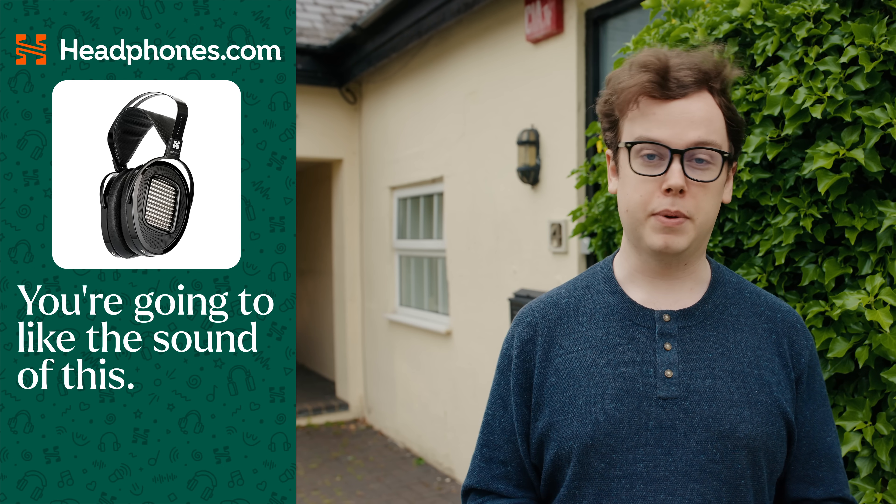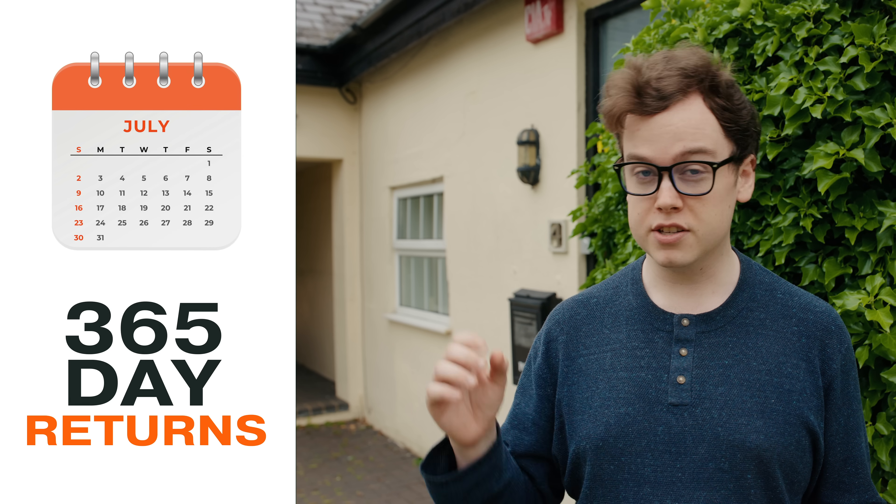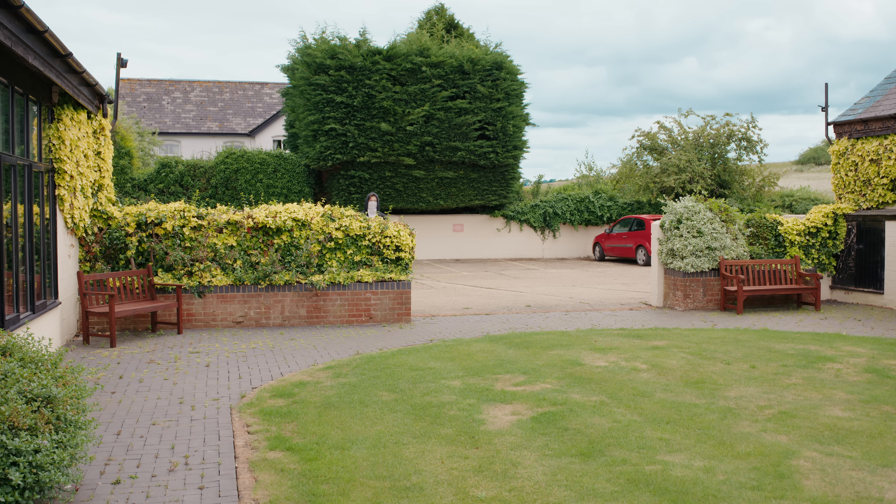Everything that we do on this channel is made possible by headphones.com. And if you want to buy with confidence, thanks to their 365-day return policy and excellent customer service, then consider headphones.com for your next audio purchase.